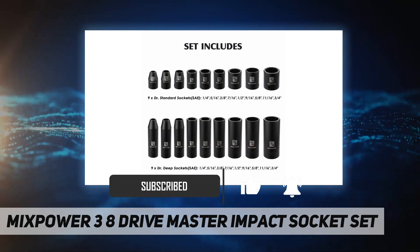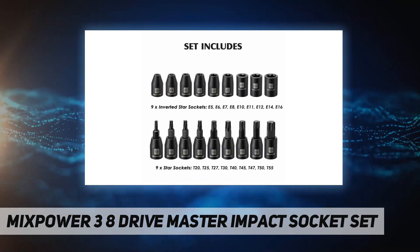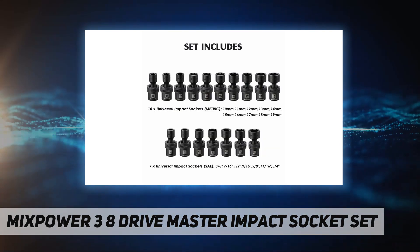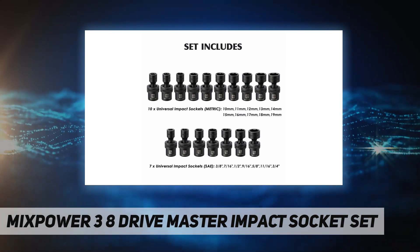Set includes four 3/8-inch drive extension bars — 3, 6, 10, and 15 inch — one 3/8-inch drive impact universal joint, one 1/2-inch to 3/8-inch adapter, nine star sockets, and nine inverted star sockets.